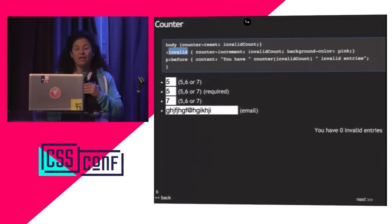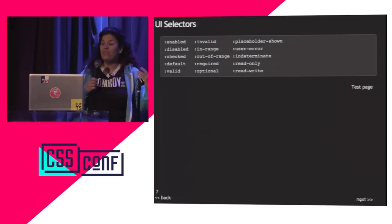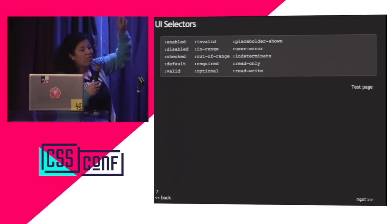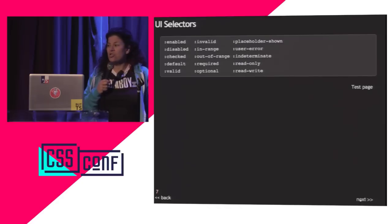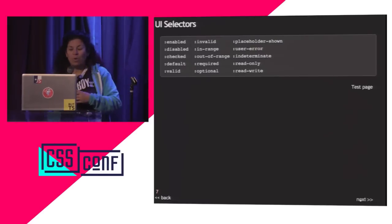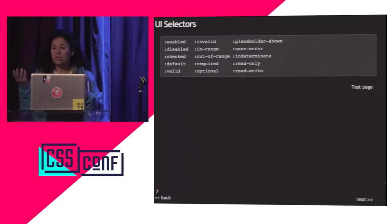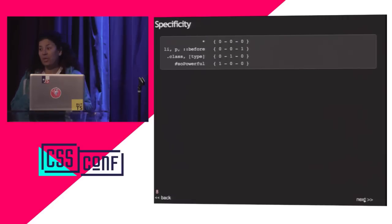I used the invalid pseudo-class and the counter. CSS has many form-related pseudo-classes from HTML5 — enabled, disabled, checked, invalid, in-range, out-of-range, required, optional — because HTML5 added patterns, required attributes, min and max. Take a look at your selectors and dive deep into them because they're super powerful.